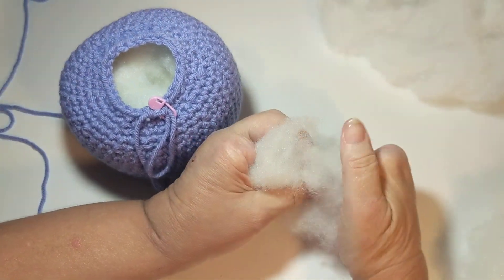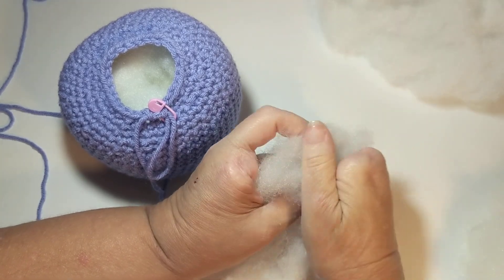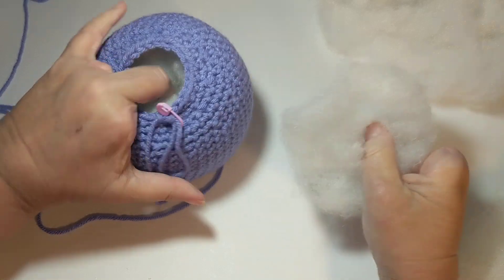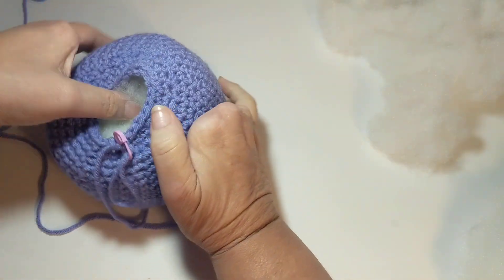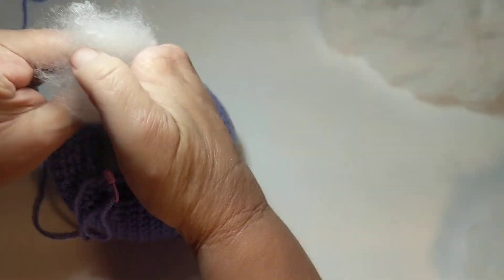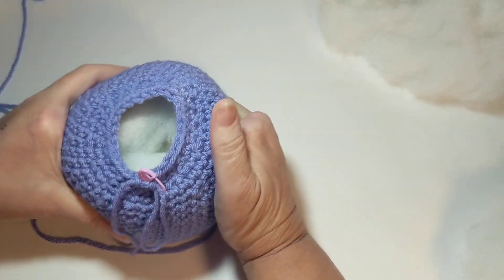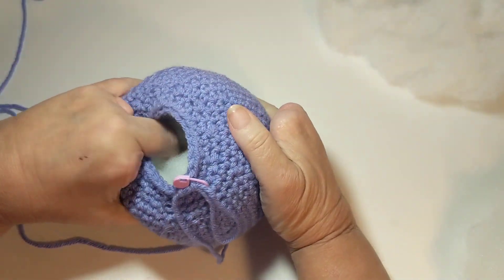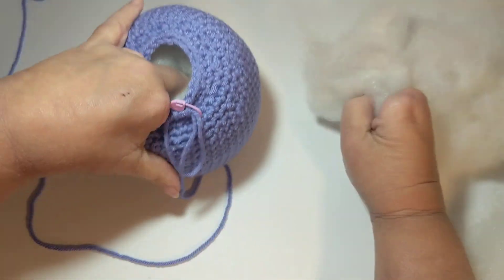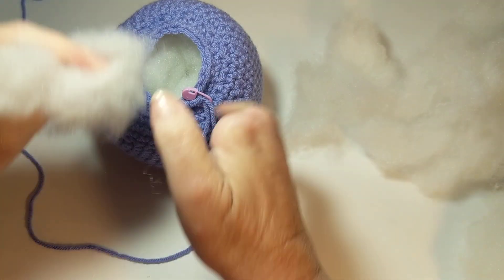You're probably thinking, wow, that's a lot of stuffing — and it is! But it creates a nice project. It's getting firmer, so that's good. I still have a good tunnel right there in the middle, so I'm just going to keep stuffing it down.